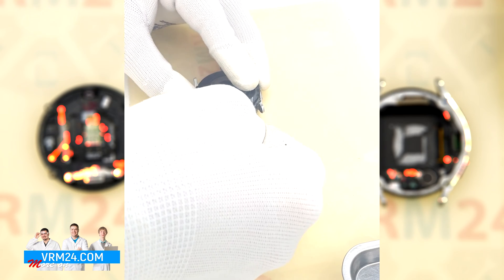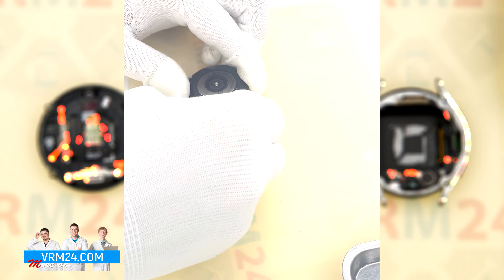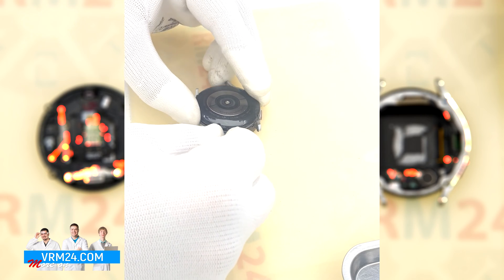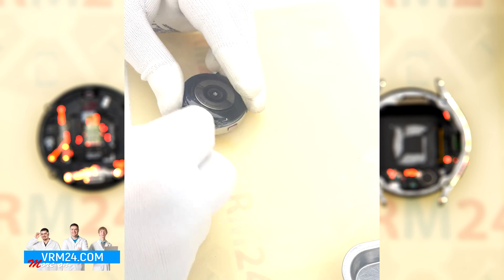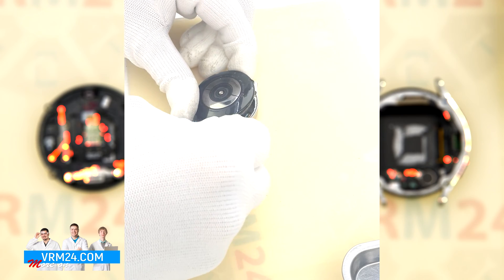We need to be careful because on the back cover there is a sensor from which there is a cable running to the motherboard. We need to carefully open and leave the cover and see where the connector is located.